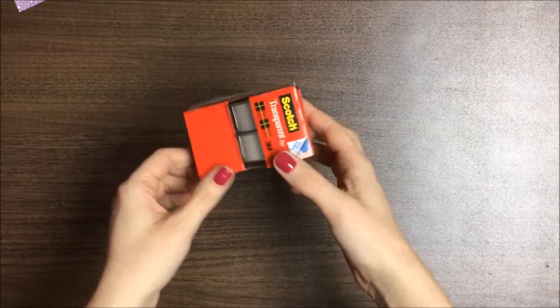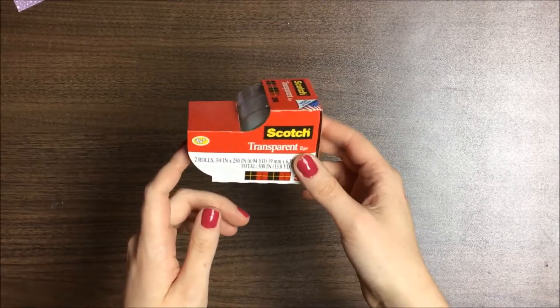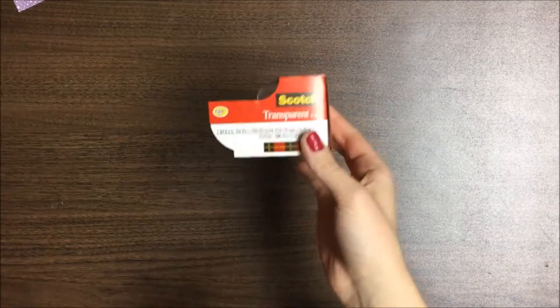As boring as it is, I got some scotch tape just because I'm running low and I wanted to get some more before I ran out.